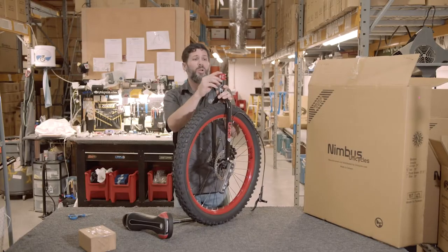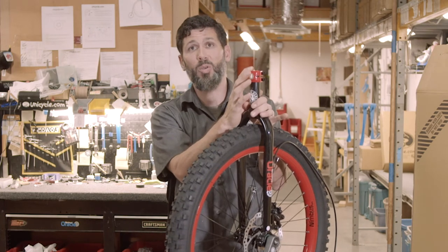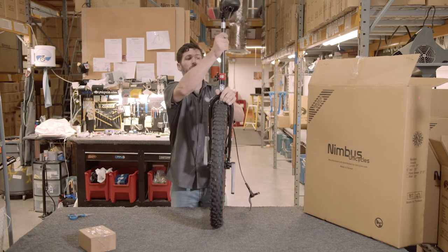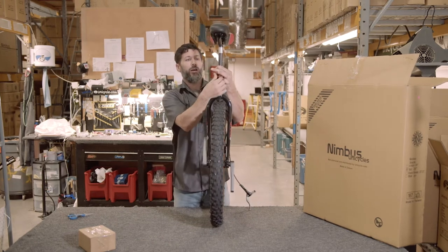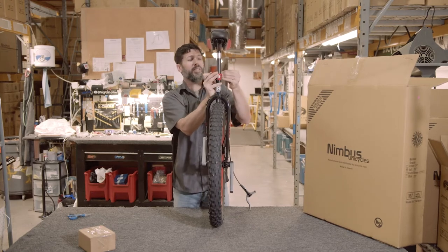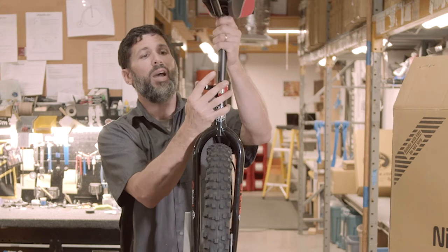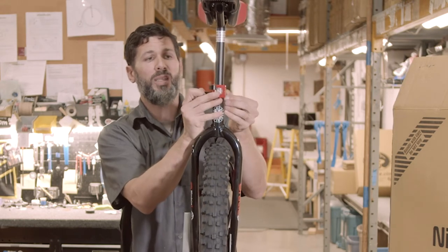Before installing the seat post, you want to put a light coating of grease — whether it be a poly lube synthetic or even white lithium. Insert the seat post and snug it down a little bit. Do not over-tighten the clamp without the seat post installed, as this can bend the frame.